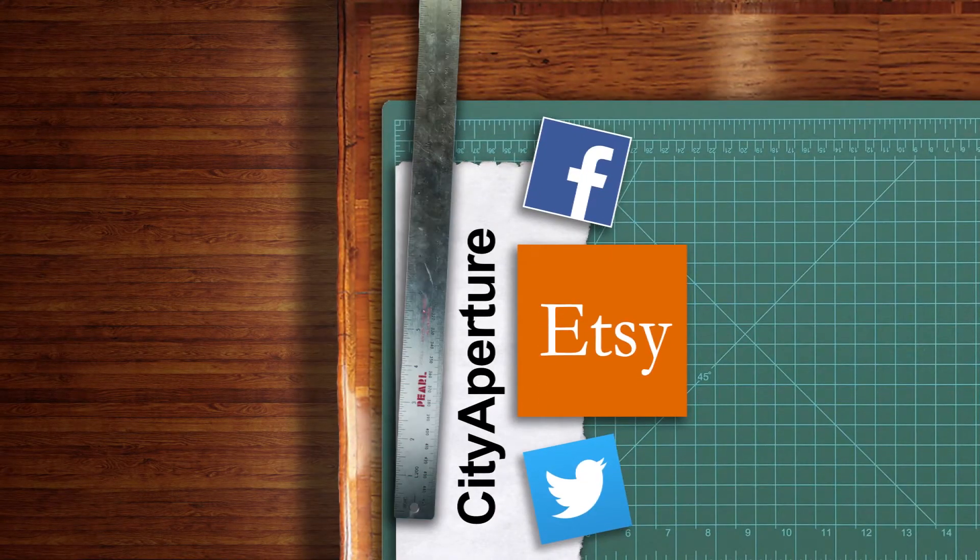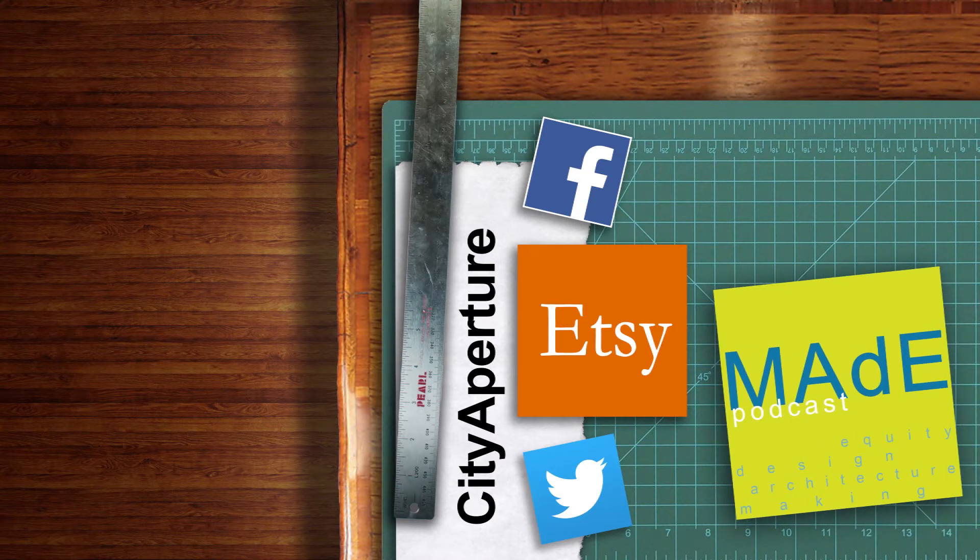If you guys liked this project, maybe you'll enjoy the podcast I do with my two colleagues Claudia and Ray. We discuss purpose-driven design, making, and manufacturing — we talk about architecture and all sorts of making, and we have a project of the week. Please check it out, it's called the Made Podcast. Thanks so much.